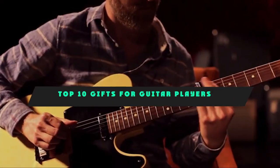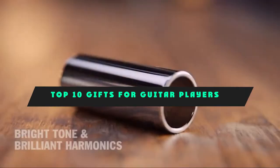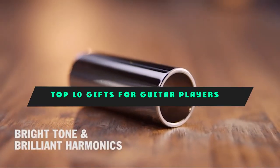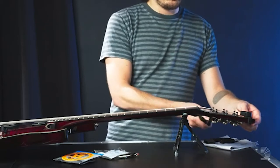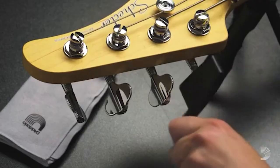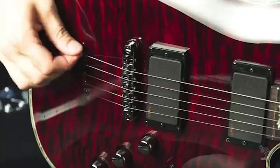If you're looking for the best gifts for guitar players, here's a list you must see. We made this list based on our personal preference and sorted it based on their features, prices, quality, durability, and reputation of the manufacturers and customer feedback. We've also included options for every type of customer. So let's get started.